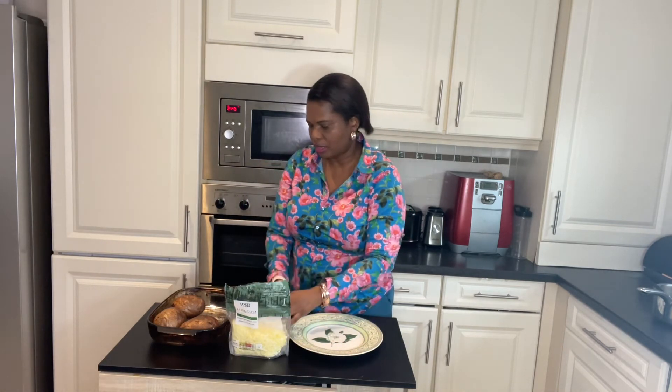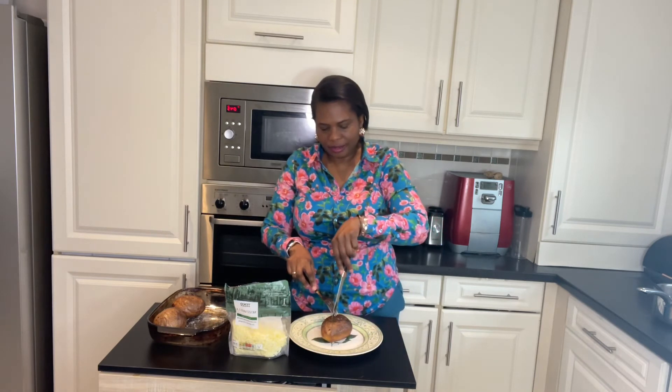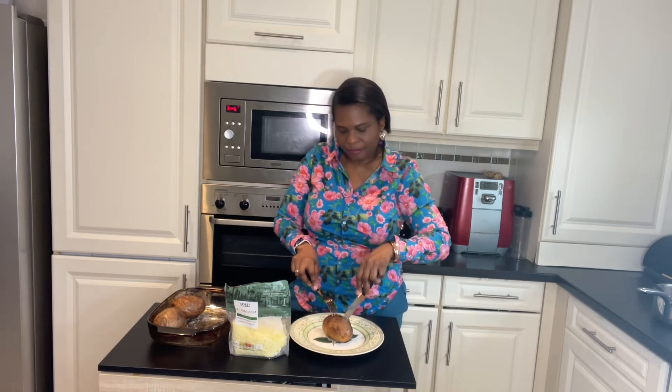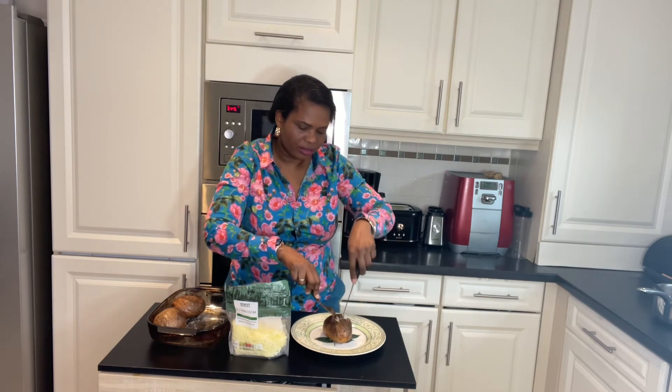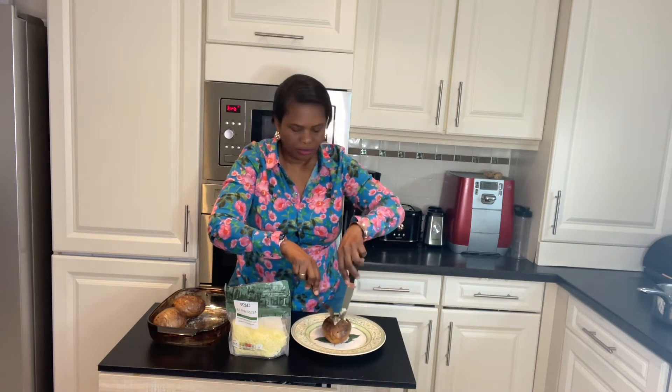I'm going to use a little bit of black pepper and salt. Then the baked jacket potato is placed on a plate and cut across in the center with a knife, and pry the center apart so you can have a little bit of space to fill in the filling.